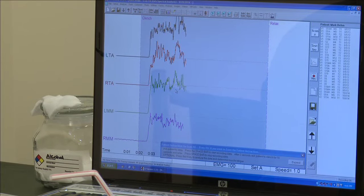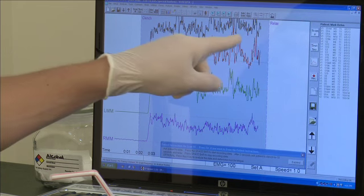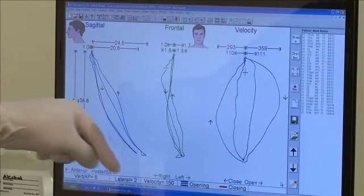With a possible 19 different tests, we can see what is happening by testing muscle response in the head, face, and neck, and tracking the jaw as it opens and closes in three-dimensional space.